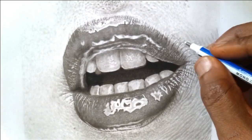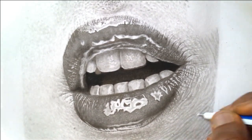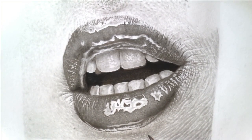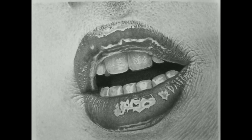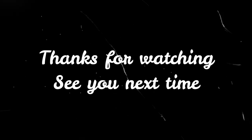So just finish up. On my next video I would like to show you how to draw different kinds of skin texture. And that's it for today — a realistic lip. See you next time, thanks for watching!